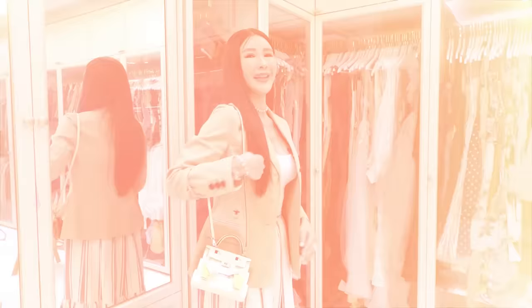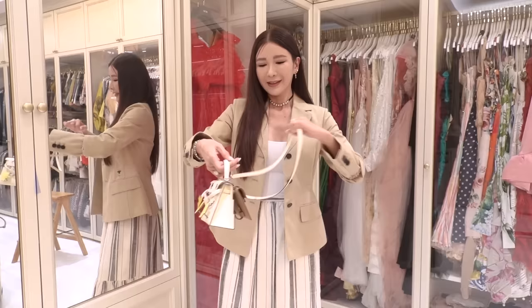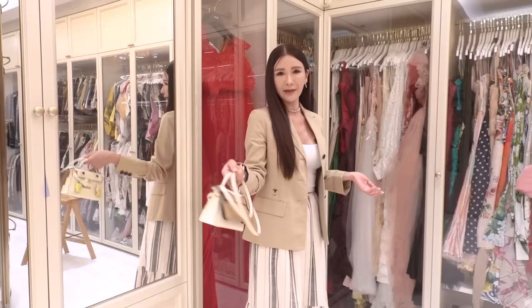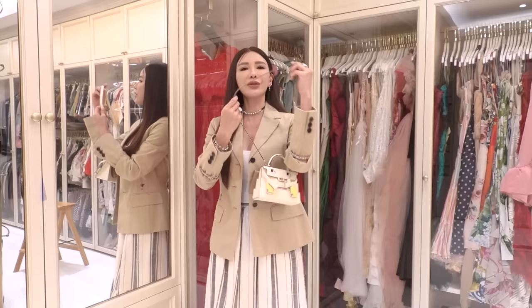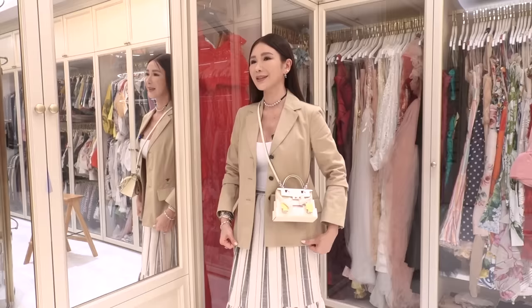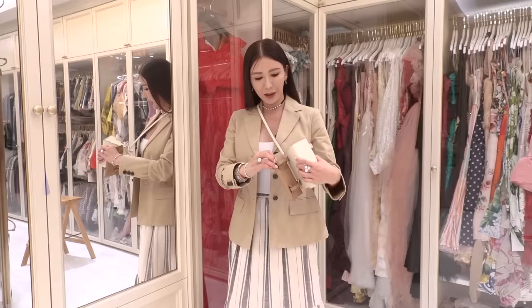When you use a special edition bag like this, she is always going to be the center of the conversation. This is how I would normally use her because I like to carry my bags this way — I'm not big on sling bags personally, I just always love hand carry bags. But of course if I want to keep my hands free I could choose to sling it. Let's see how she looks slung on — it's just very small, super cute!